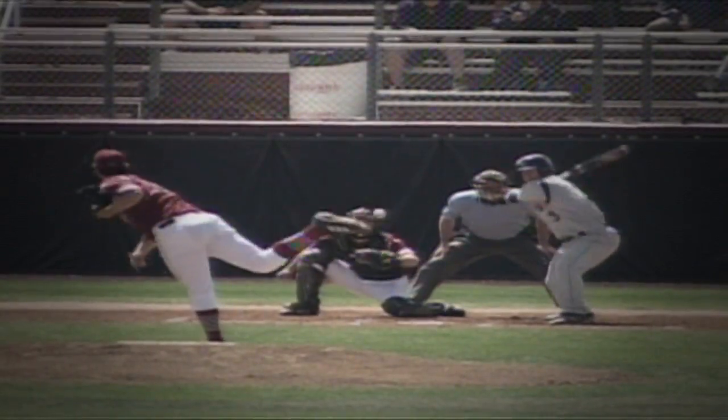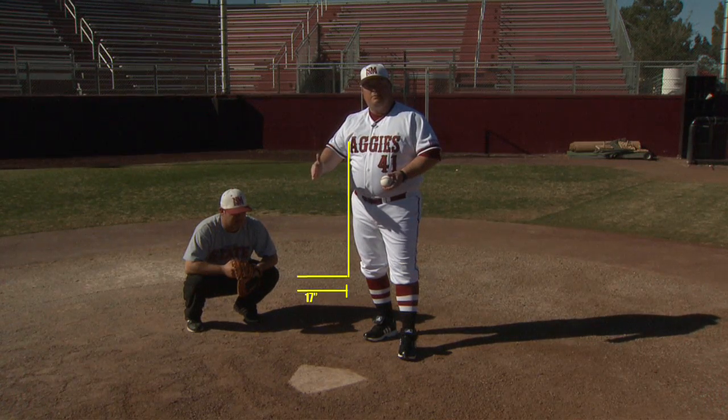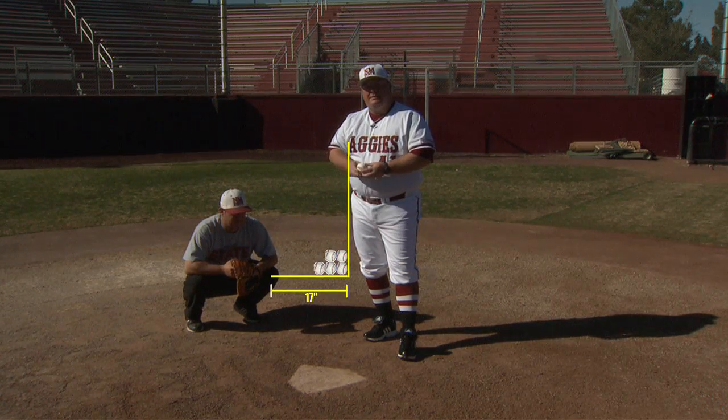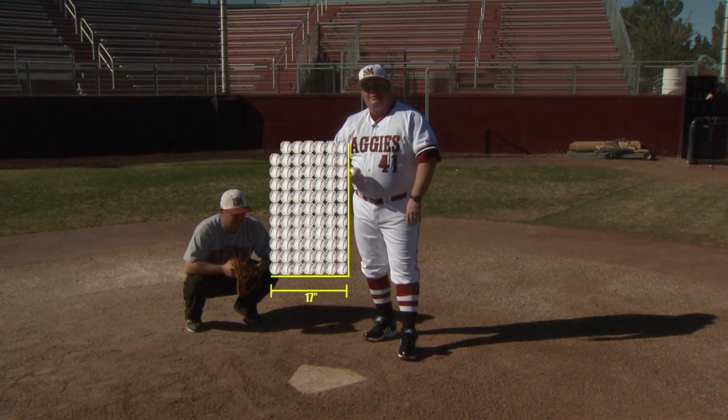He takes it for strike two. Big one, a strikeout. In today's lesson, we're going to explain the strike zone. The rulebook definition of a strike zone is from the bottom of the armpits to the top of the knees. The plate's 17 inches wide. That means there's 77 baseballs that can fit into a strike zone — 11 high and 7 across.